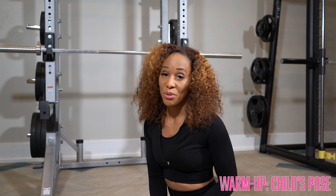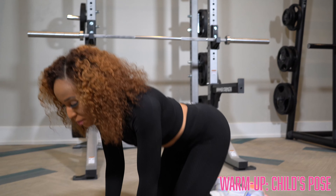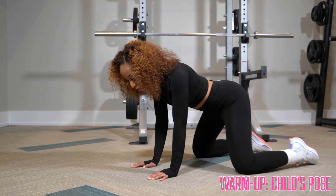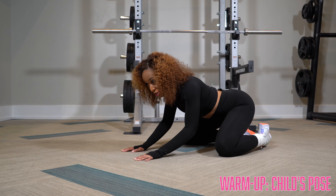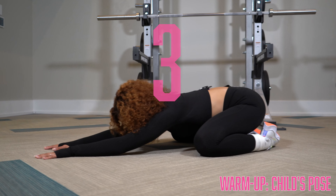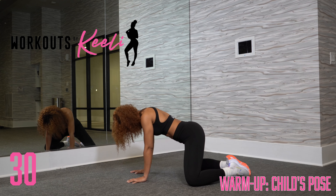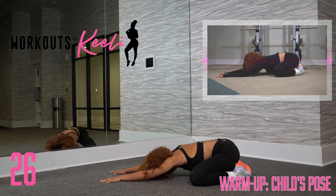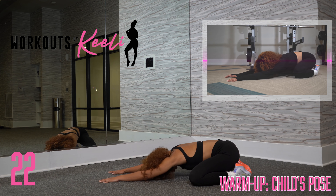Now we're going to go into child's pose. You can start on your knees, come onto all fours. Spread your knees a little bit wider than the hips, and bring your toes together, then push your hips back as you stretch out, and lay your head down on the mat and relax. You're stretching out your shoulders and your hips, sitting back into the pose.